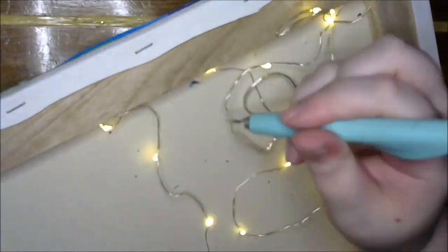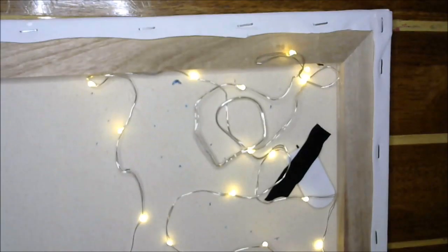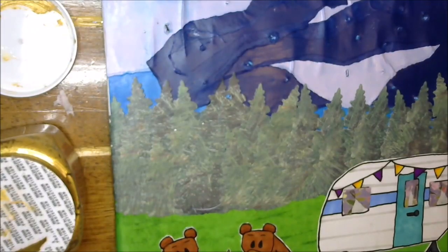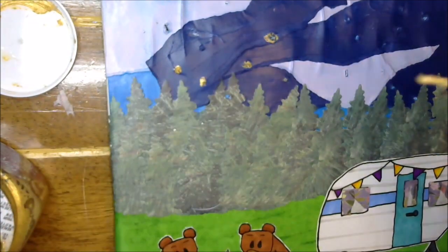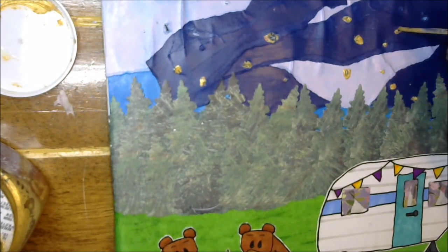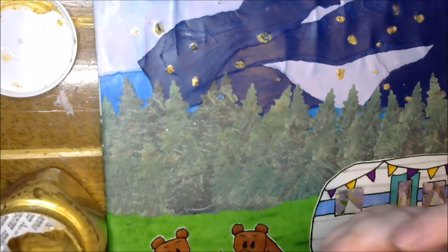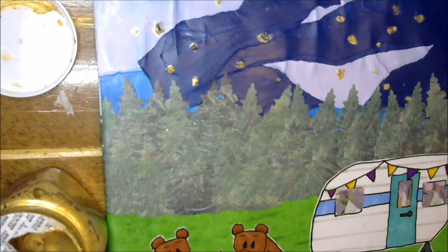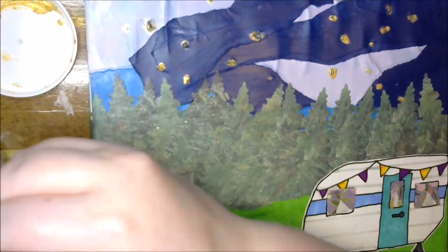Once I have all my holes done, I take some gold paint because the holes look a little funky when the battery-operated lights are off. Then I do some splattering as well to make it look a little bit more like stars in the sky. I think it turned out so awesome — I'm so happy it came out to be what I wanted it to be.